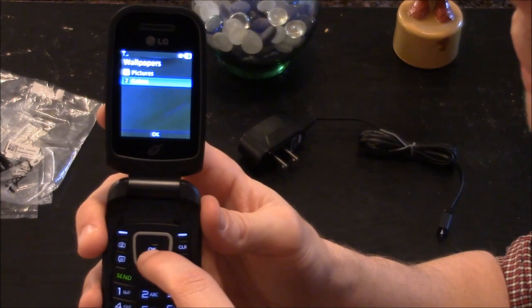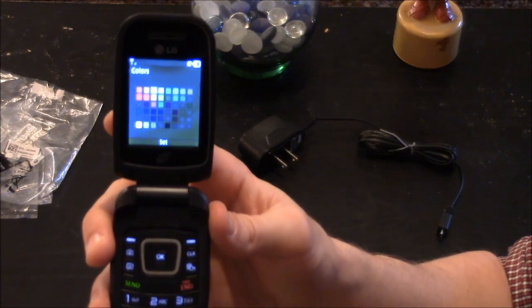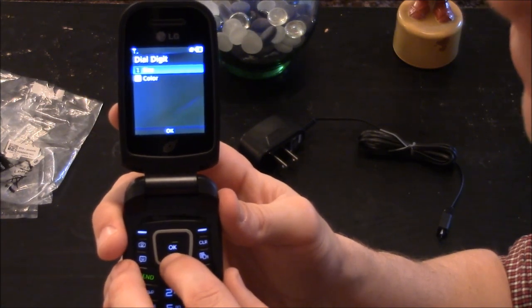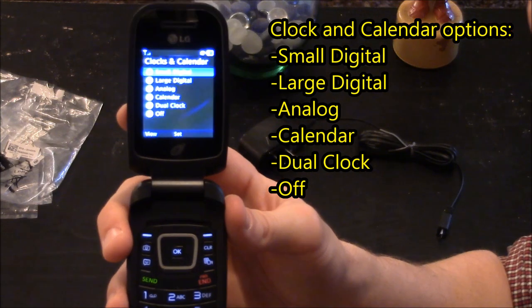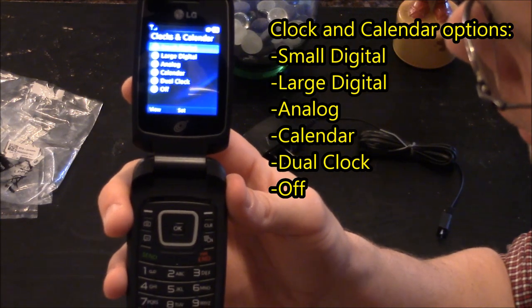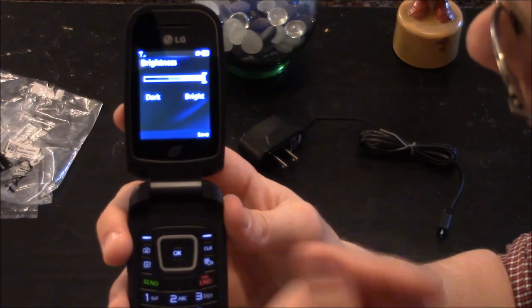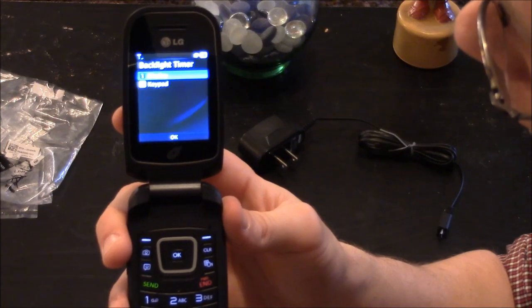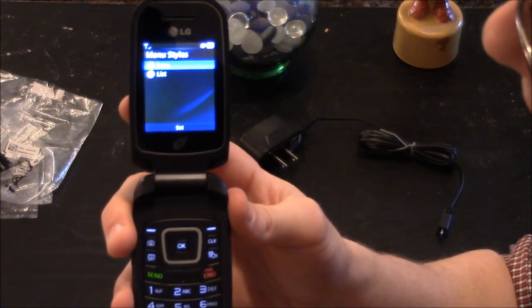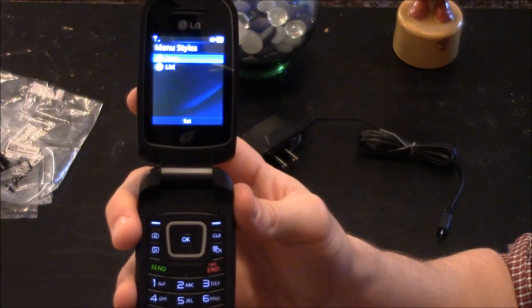You can also go to colors and choose a solid color background from the color spectrum. You can select different fonts — the size and the color. Under clock and calendar you can choose small digital, large digital, analog, calendar, or dual clock. You can select the brightness from dark to bright — right now it's on max. You have the backlight timer for the display and keyboard to save battery life, and you can also change your menu style to display as icons or a list.